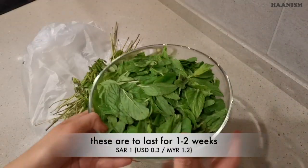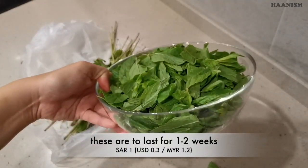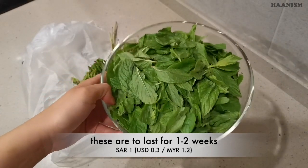Okay, these are all I've got — it's about one riyal for all this.